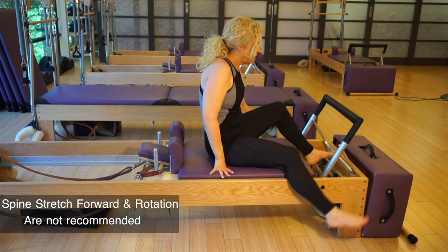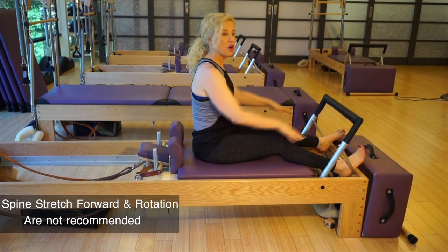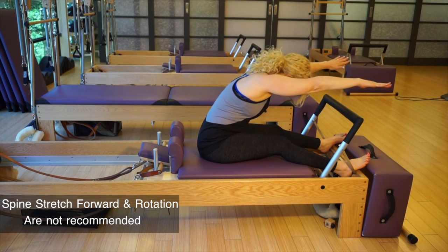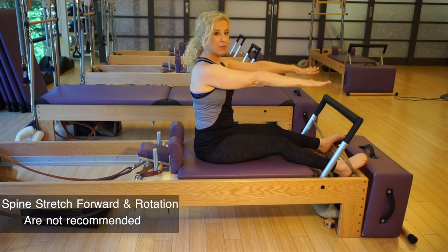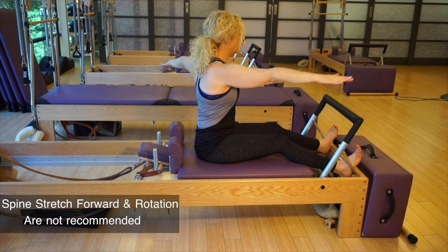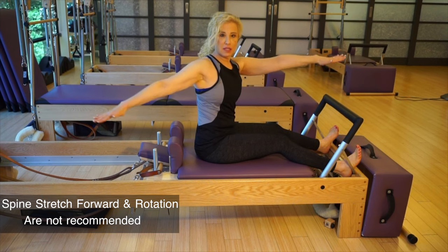For example, this is called spine stretch forward — you inhale and you would exhale and bend. That's not appropriate for someone with osteoporosis. Also, rotation can be ill-advised.